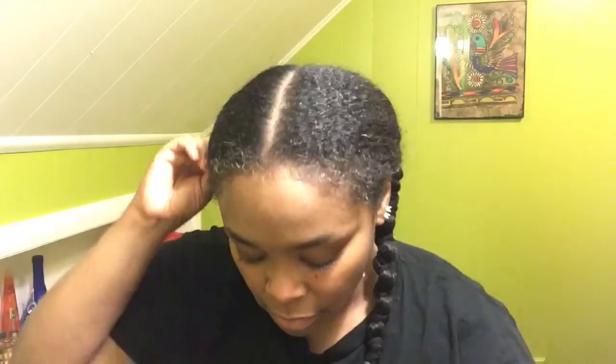I usually always do a leave-in conditioner, but my hair is so moisturized I guess it's okay to skip it this one time. Wait — before I do that, let me brush.